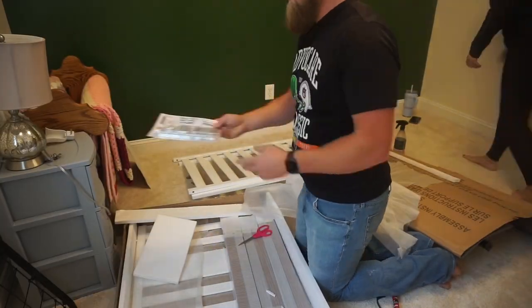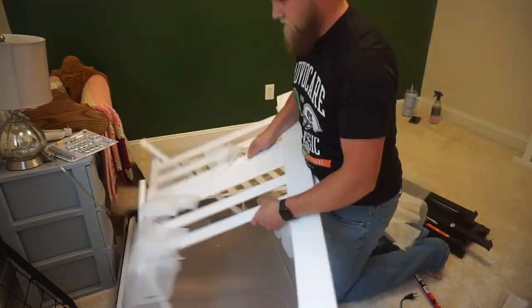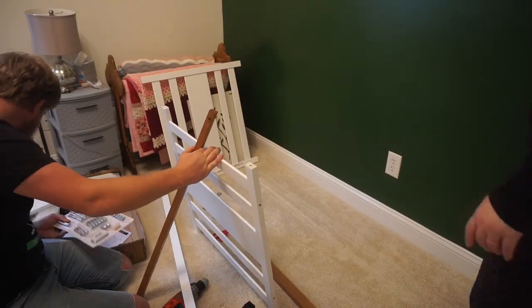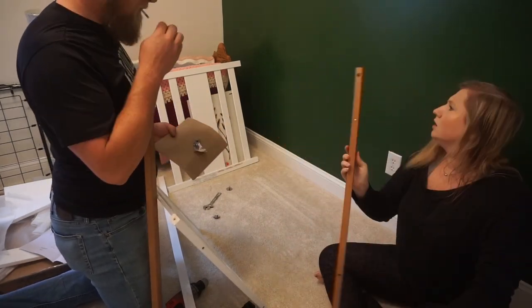The crib that we ended up going with is from Target. It's from the Stork Craft brand — I'll go ahead and put a link down below if you're interested in checking it out. It was super inexpensive. What I loved about it was that it was white, which is what I knew I wanted, but I also really loved the wood accent tones that it has on the rails on top.